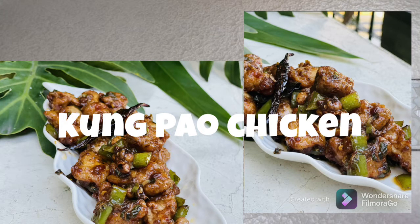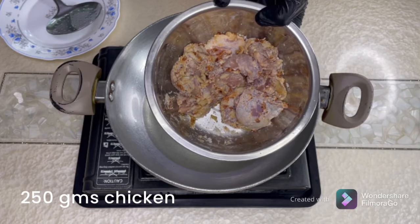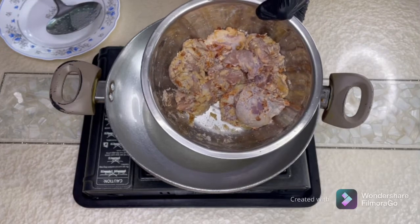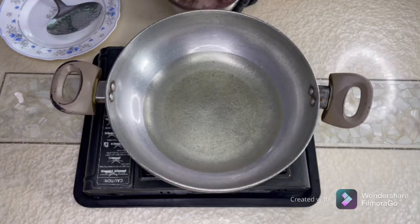Let's get started with the chicken thigh pieces. Marinate them for half an hour with all-purpose flour, corn flour — you can also use cassava flour — chili paste, soya sauce, and salt according to your taste. I've marinated for half an hour. Now it is time to fry them; the oil is hot.